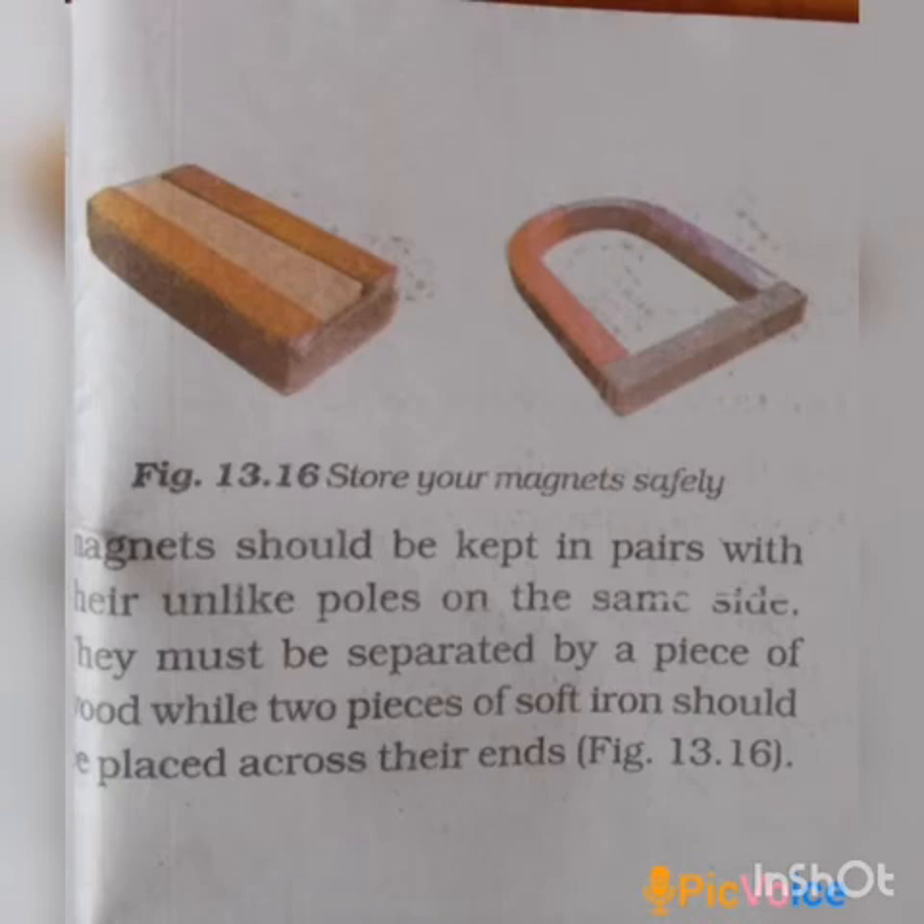If you look at the picture of how to store the magnet, there is a portion in the center and a portion of the iron bar. On the two sides there is a magnet to fit into the space, placed with unlike poles facing each other.